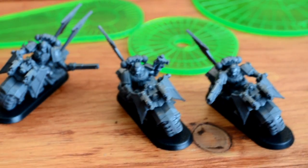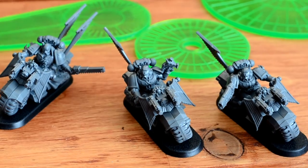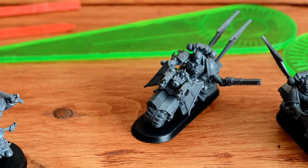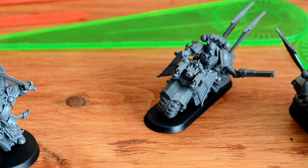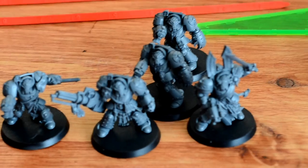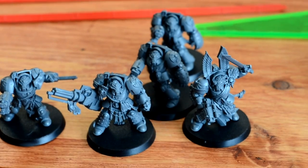The assembled Deathwing squad looks pretty good. A couple gaps in the main guy there, but they will be fixed up with some putty or whatever. That's a Ravenwing squad — and the Deathwing Terminator squad also looks pretty sharp.